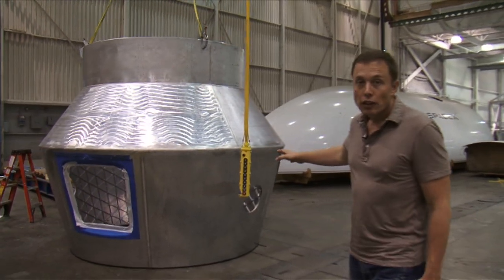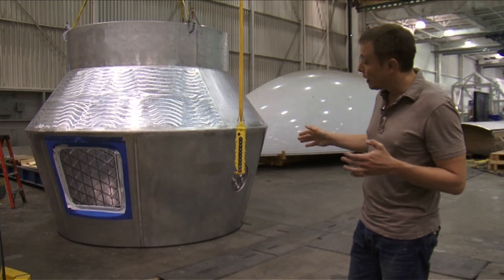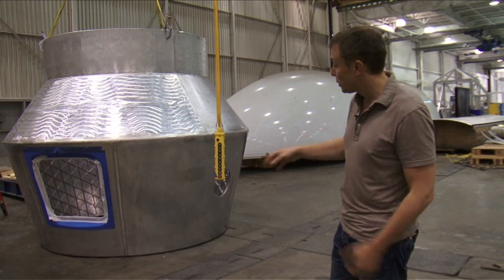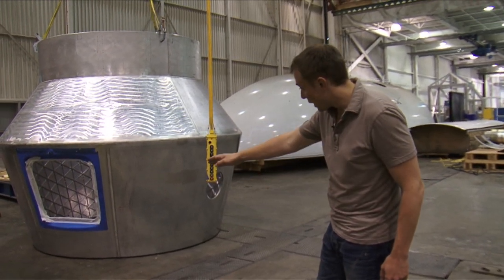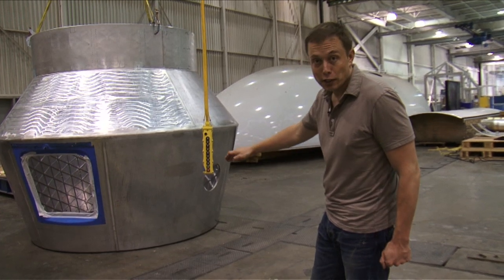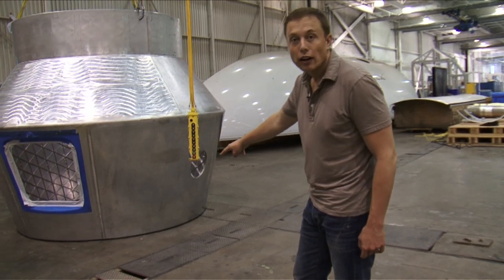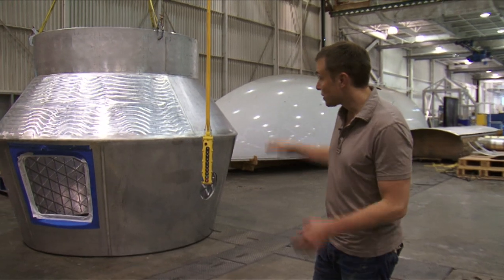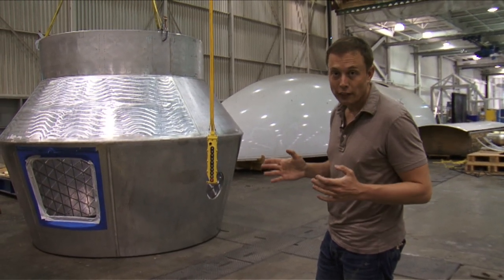What we're looking at here is the Dragon spacecraft pressure vessel. It's almost done — we just need to do the forward and aft bulkheads. It's actually upside down right now, but you can see the main hatch and some of the windows. The common berthing mechanism where it berths to the space station is right there, since it would ordinarily be the other way around. This is an actual flight-fidelity article that's going to go through full qualification testing.